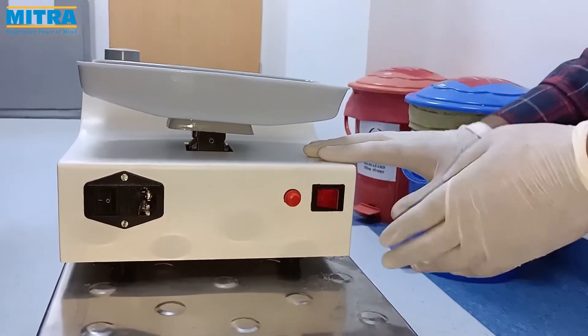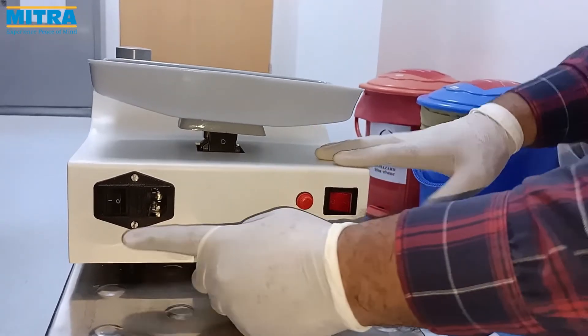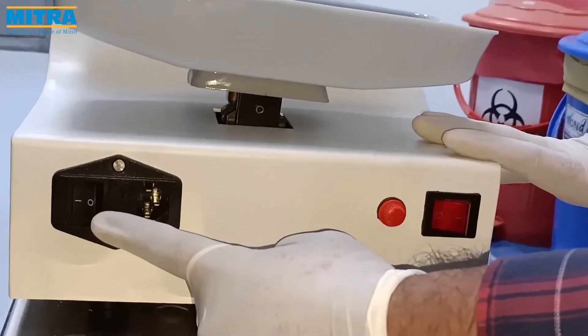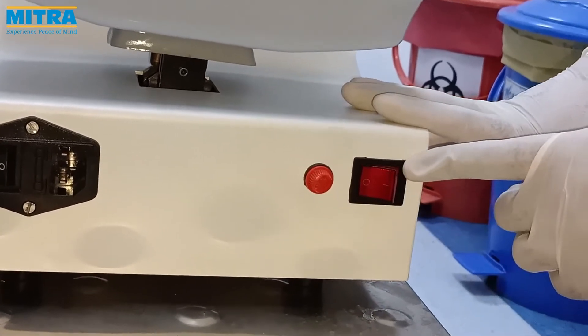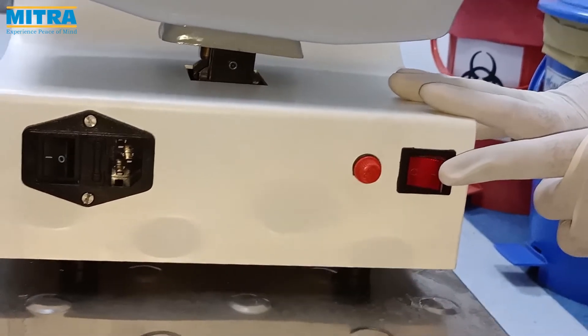This is the rear portion of the device. Here you can see the power socket, main on-off switch, a fuse, and battery operation switch which illuminates as we power on the device.